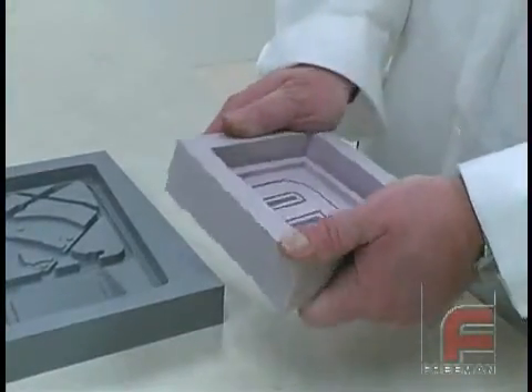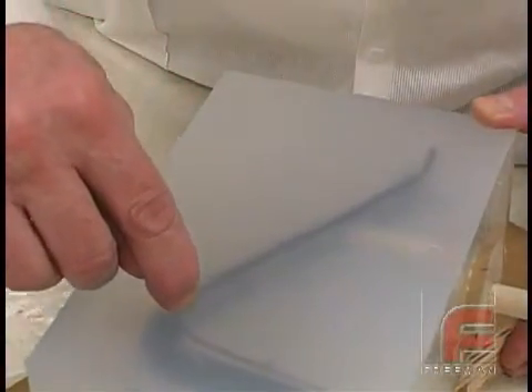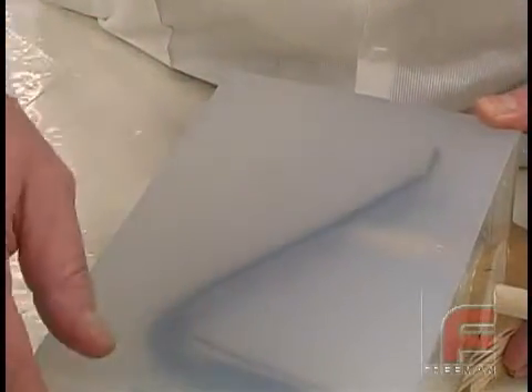Freeman also offers several other Blue Star Addition Cure rubbers to meet various hardness and wear resistance requirements, including V3040, a translucent rubber ideal for creating molds with complex parting lines.